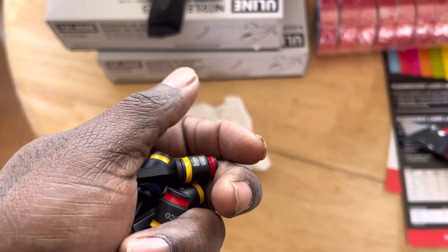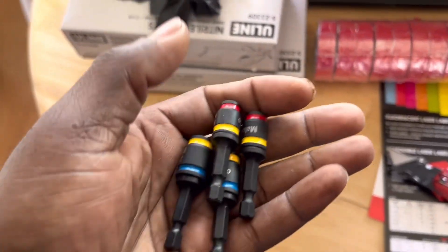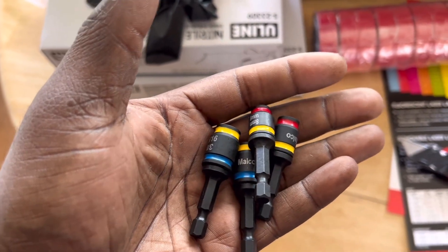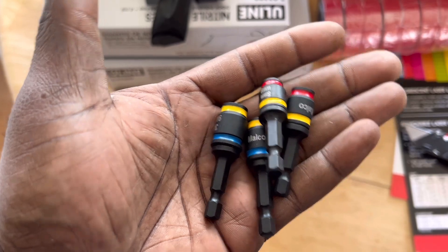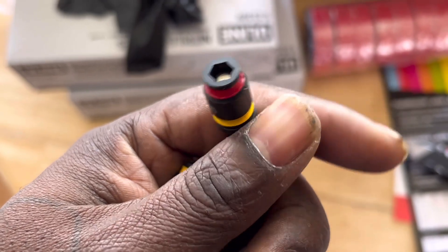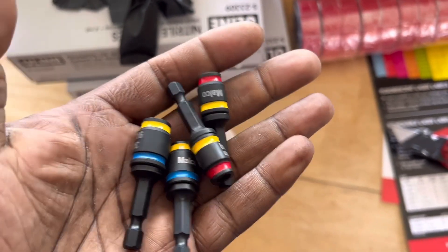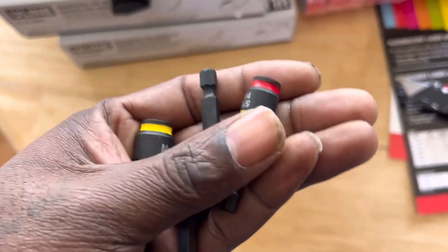On the good ones, the magnets never fall out, which is great — you get good use out of the USA-made Kimball ones — but they get gunked up with metal shavings, and then they cam out because all the shavings pile up so much that the fastener doesn't seat properly. So this is my solution: I got the Malco flip nut drivers.